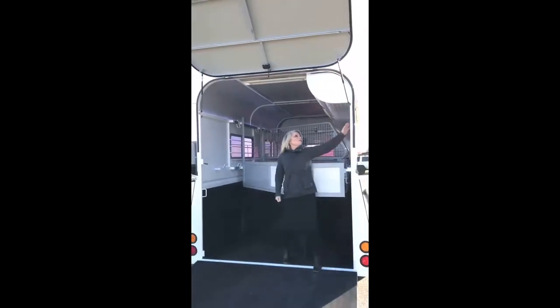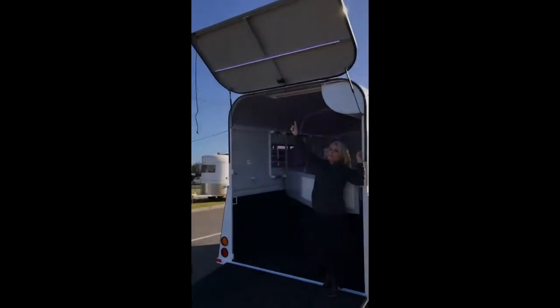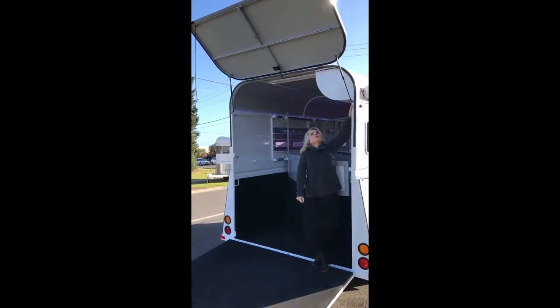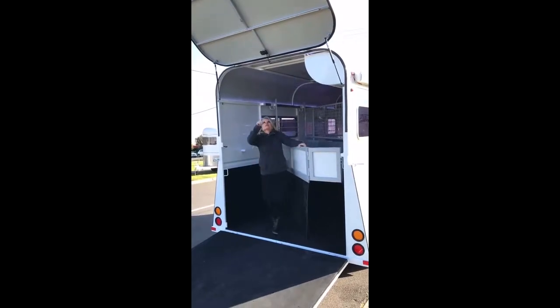The other thing you might want to notice — it's also got a battery system, and that will allow us to show you, on a very sunny day, our LED strip lighting. So that's a loading light, and also the internal LED strip lighting. Now that stuff's standard, that's not an option, and really easy to use — certainly beneficial in the morning or late at night.